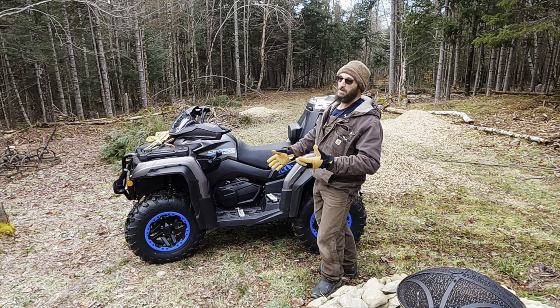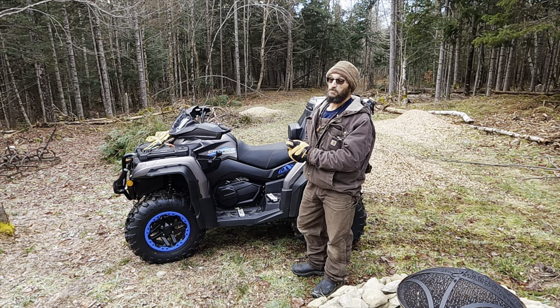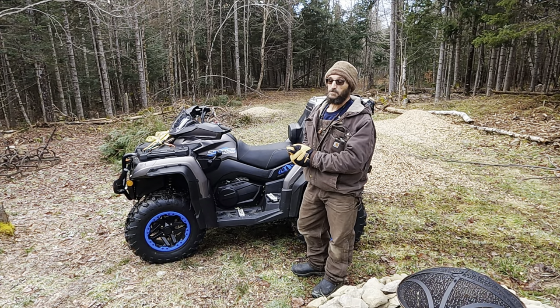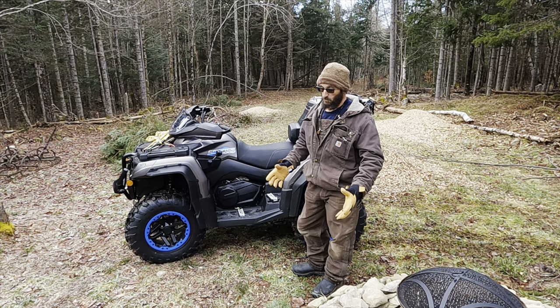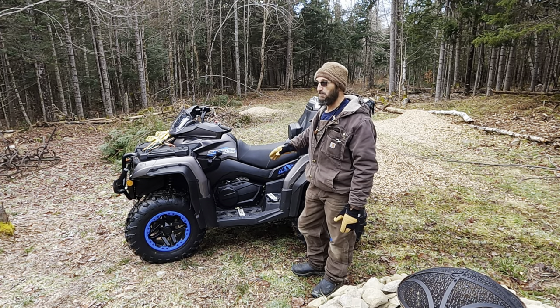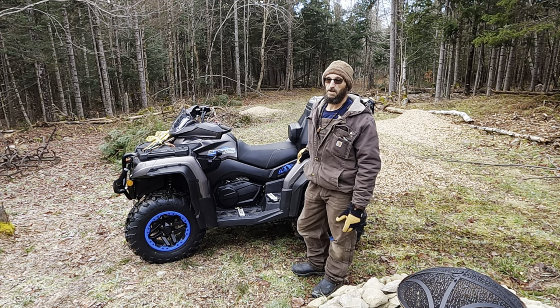Anyway, here it is — the Seaforce Overland 1000. So far so good, gang. I am absolutely in love with this bike. Huge differences. Well, for one, size — this thing is huge compared to the other bike.